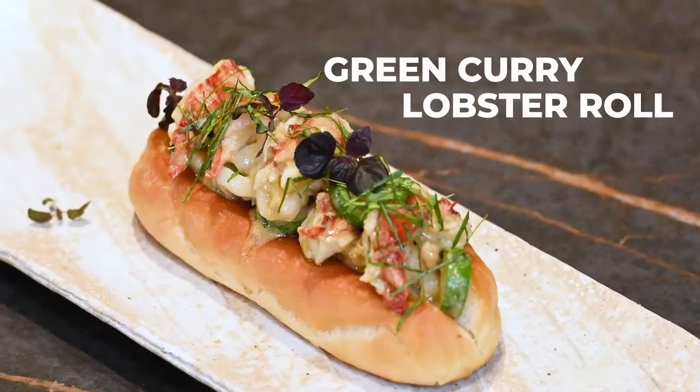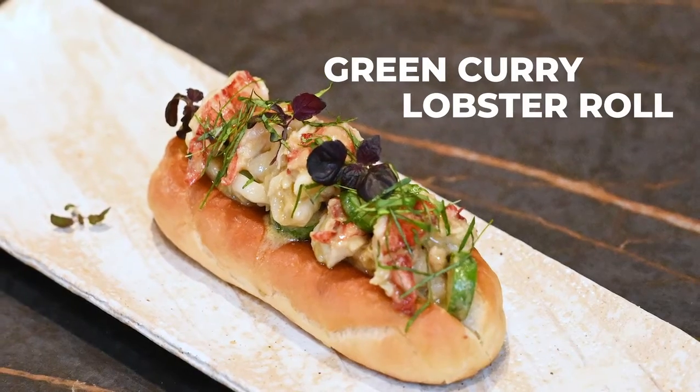Hi, I'm Chef David Myers and we're going to be making today a lobster and Thai green curry roll. This is one of my absolute favorite ways to have a lobster roll, and lobster rolls are always good no matter how you have them.